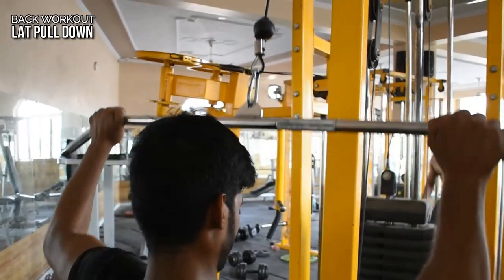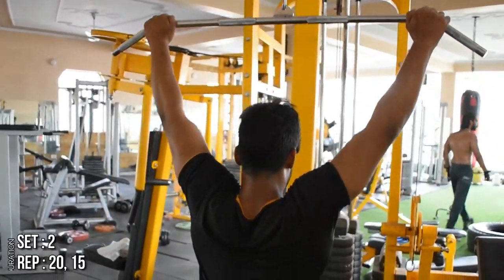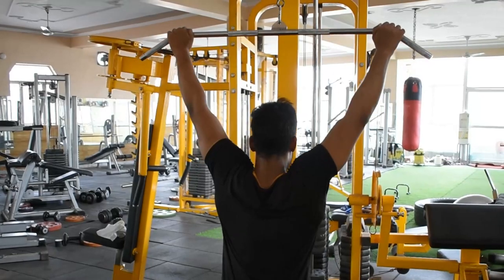Next we will take our lat pulldown. This is a basic exercise of your back workout and it will be good for building back strength.